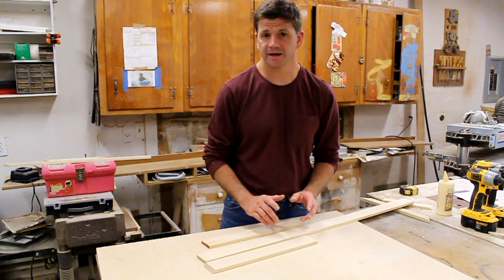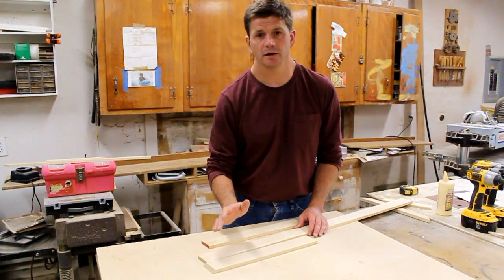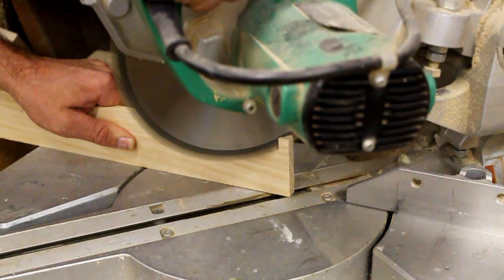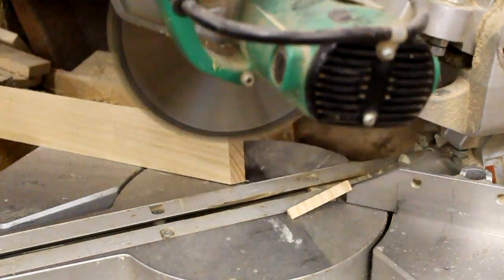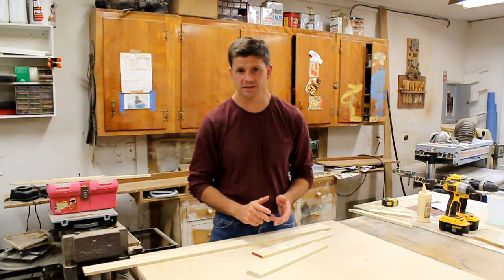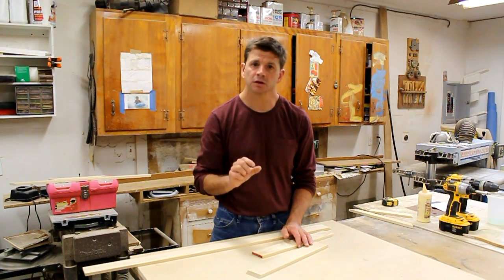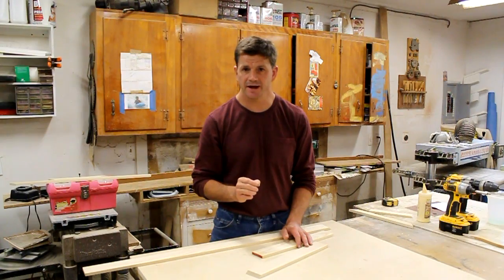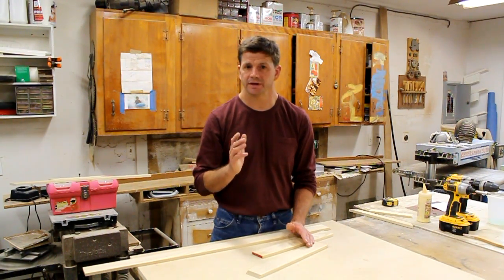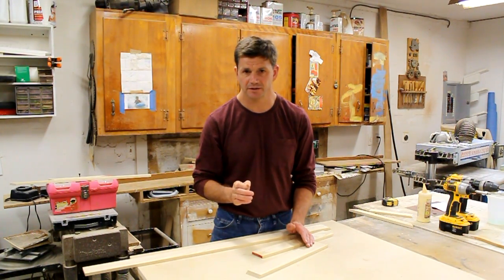I've already milled my material for the outside of the frame, so the first thing I want to do is put a miter on one edge. The painting measures 14 by 16 and I want a three-quarter inch reveal around the whole painting, so I'm going to add an inch and a half to the inside measurement of my frame. The inside of the frame I'm going to make 15 and a half by 17 and a half.